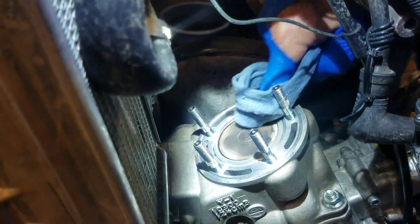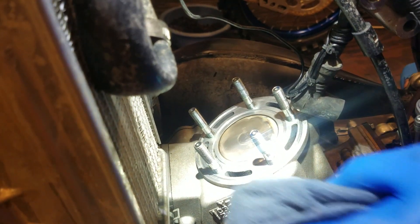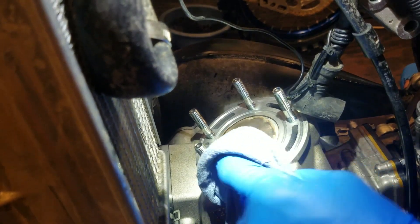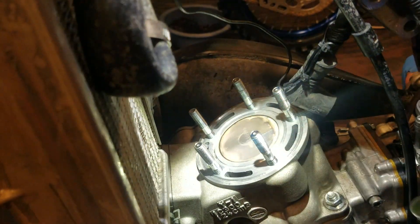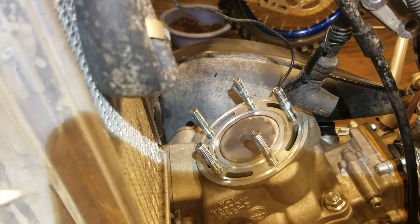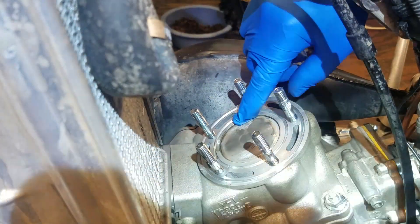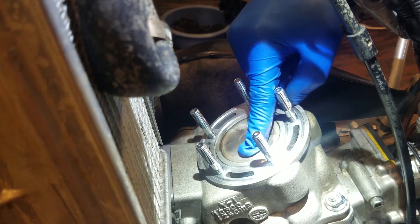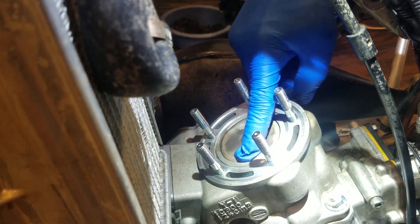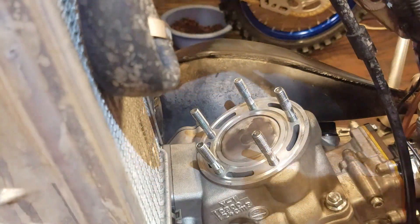First thing I'm going to do is just try to clean the cylinder and the piston a little bit — the top of it — to get rid of any loose carbon. I want to get a good reading at least where the solder is going to be resting. I used a Scotch-Brite pad right here, and right here, because I'm going to have the solder laid across the middle. Just on the edges I cleaned the carbon off. I want to make sure I get a good accurate reading.